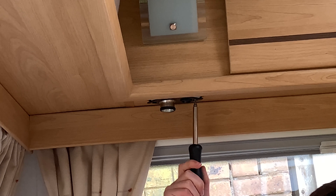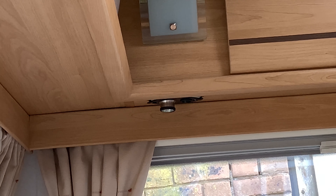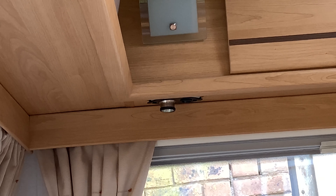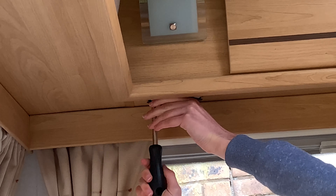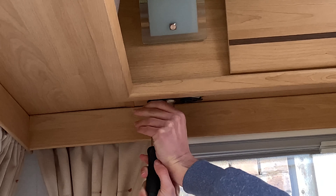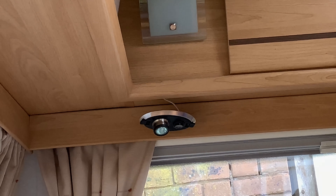If you can, turn off the 12-volt system. Sadly my caravan has a fault where you can't really turn off the 12-volt system, so I'll have to do what I can. If you have a switch you can use, do that for safety. You can also disconnect your battery if you want to be extra safe. I'm just undoing the screw now — I just don't want it to drop in my face. There we go, I've removed the two screws and now the light fixture is hanging.